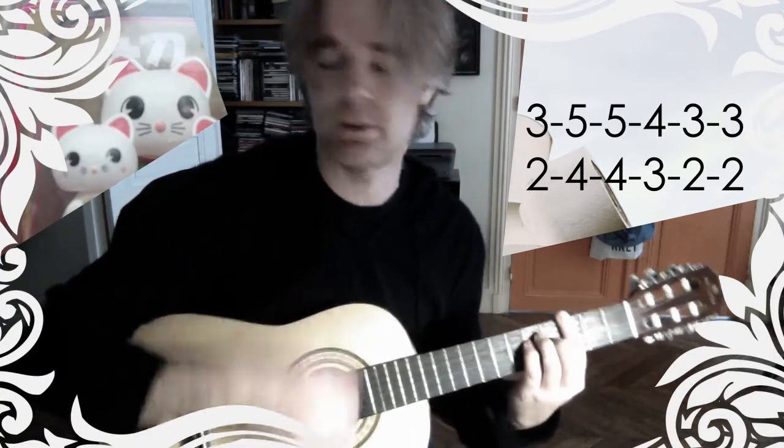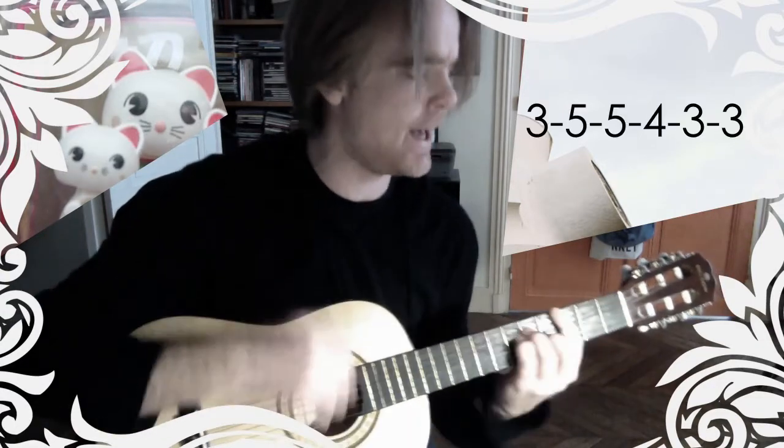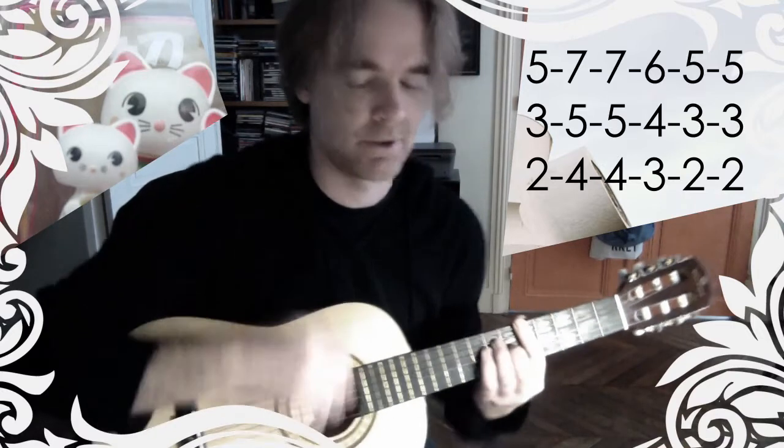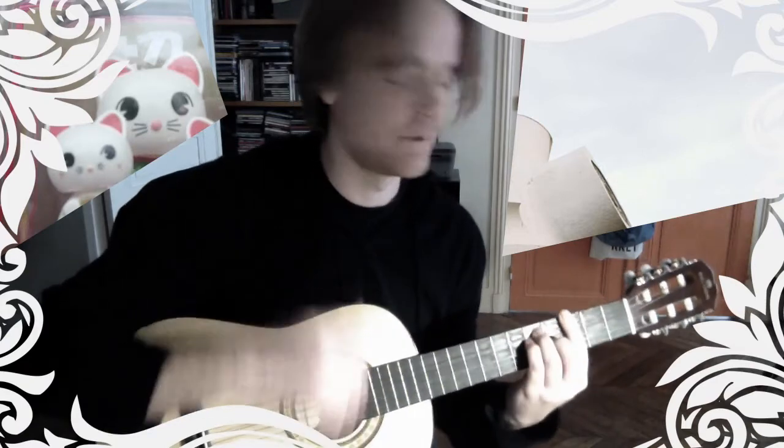F sharp, G, back to A. I think this is the last time. Don't forget the funny chord. So there you go.